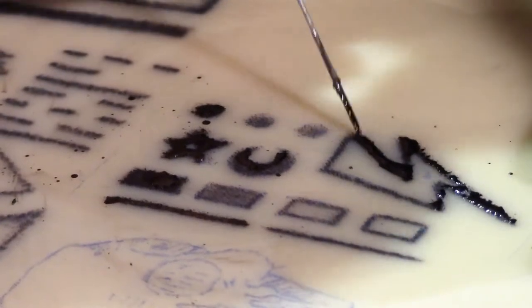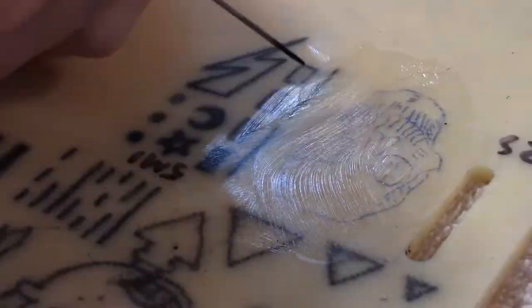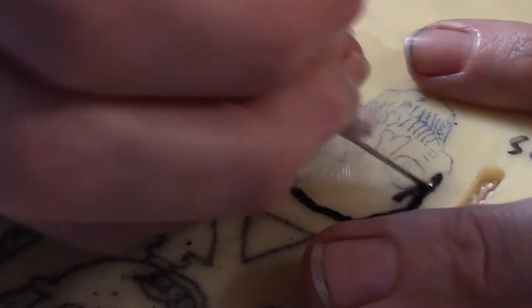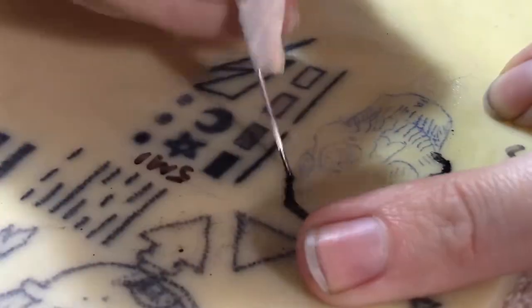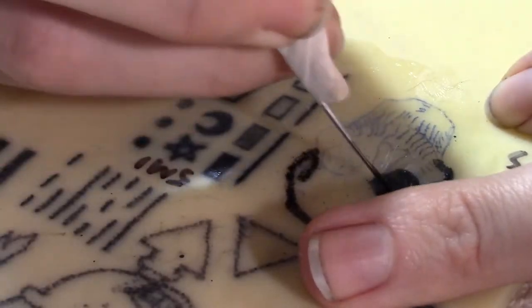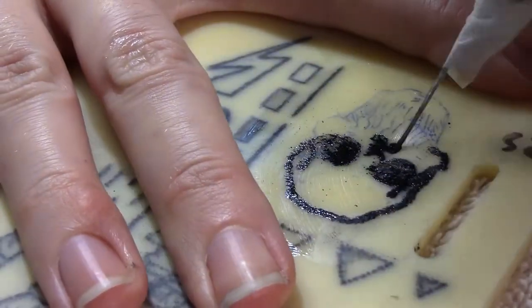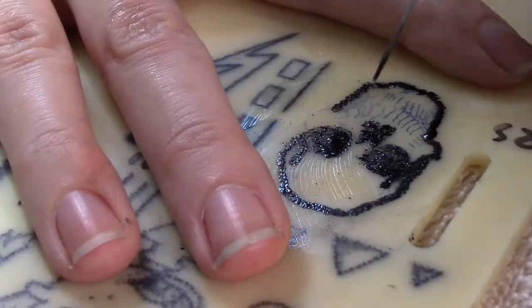I'm personally a fan of huge tattoos that complement the body, and I've never liked small tattoos. At some point during quarantine, I was assessing my personal goals and what I've done with my life on a career level — what my teenage self really wanted, and what I'm going to wish I still did when I'm on my deathbed. I really did want to be a tattoo artist. I've accomplished a ton of my other goals, and this is one of two major goals I haven't actually achieved yet.